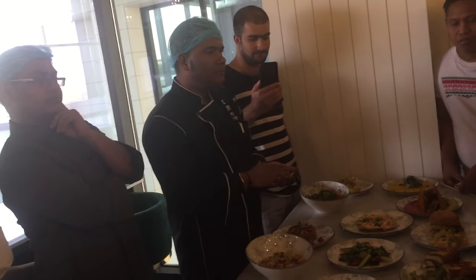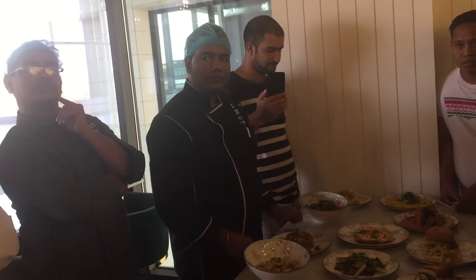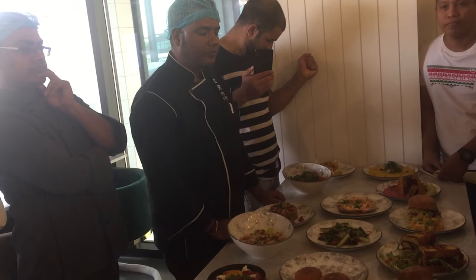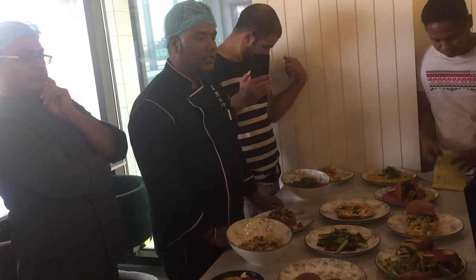You have tomato, you have caramelized onion, you have iceberg, cheese sauce, spicy sauce and the love. And meat. You have vegan. Wow. You have freedom — you have to eat.